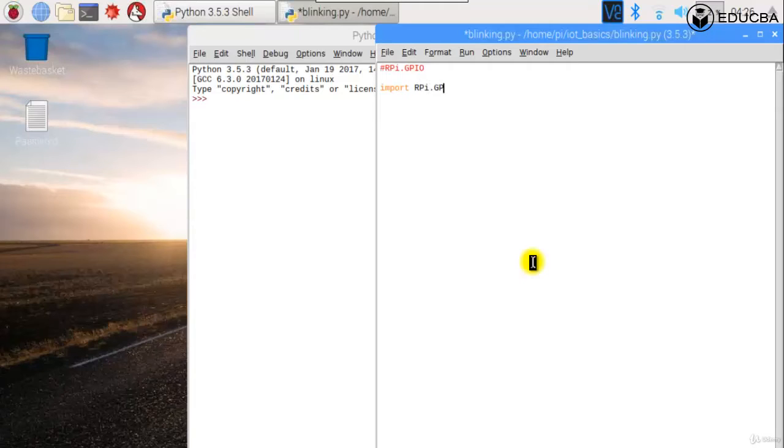We import it as a short alias. We say 'import RPi.GPIO as GPIO', because if we keep writing RPi.GPIO.setup or RPi.GPIO.output every time, it becomes a headache. So we give it a small name — if you have a big module name, you can alias it to something shorter.